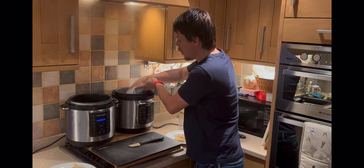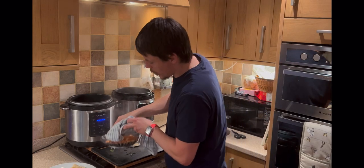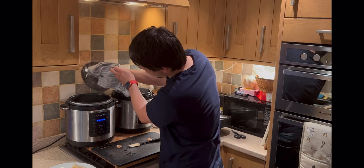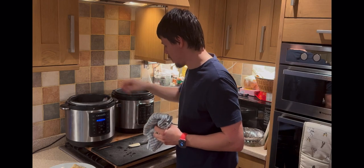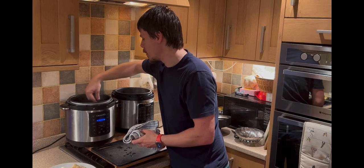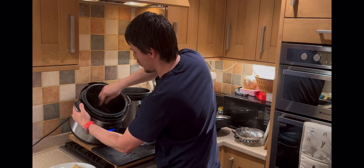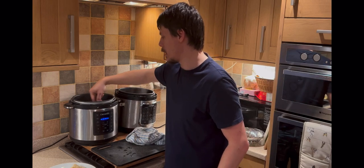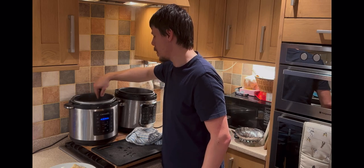Here we have the prawns ready to go — pop these in with the sauce. Give that a stir and marinate them into the sauce. We've got the prawns in the sauce, just marinating. Because the sauce is already heated up and ready, just give it a stir and give it a moment.